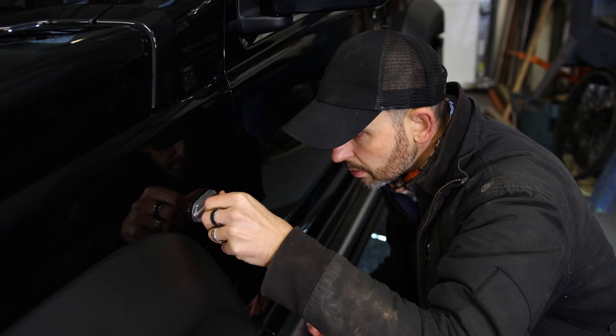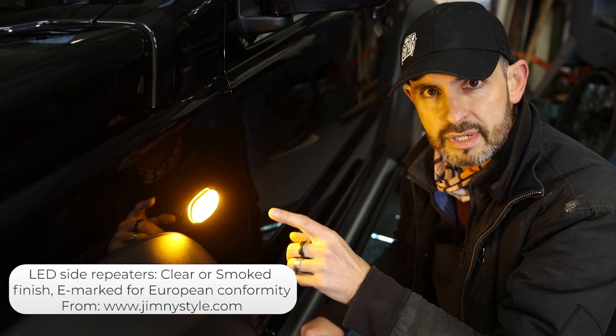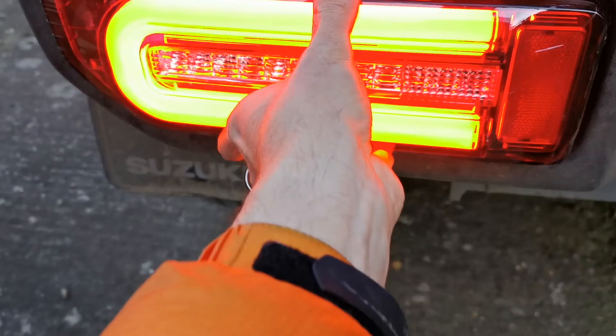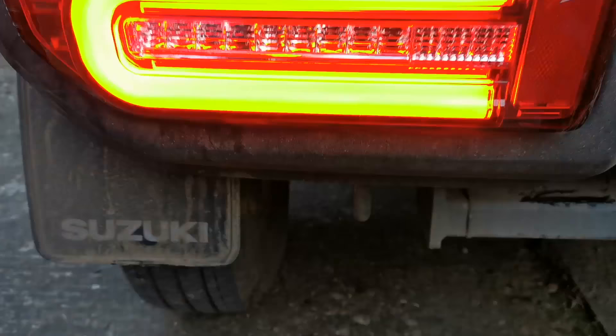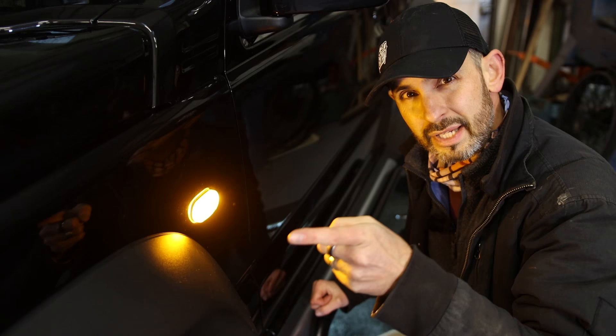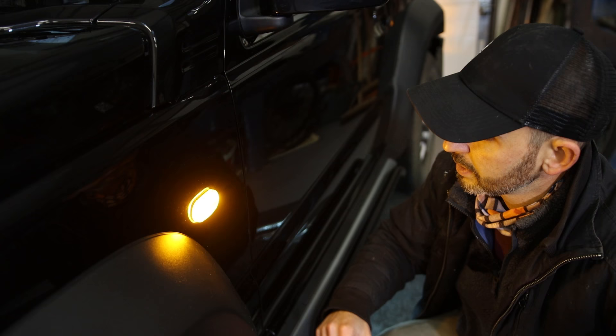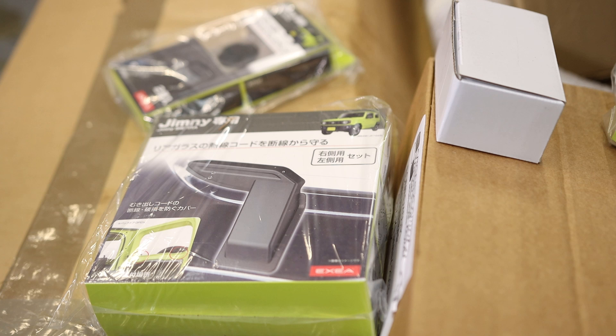There you go - slightly better. These are from Jimny Style, the same company I got my rear light clusters from - the G-Wagen style rear clusters - and they're LED as well. In the future I'll probably do LED front indicators to match the LED headlights which the SZ5 - the top spec Jimny - comes with. I like that.